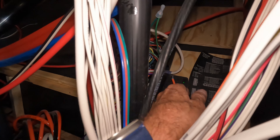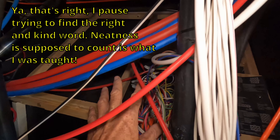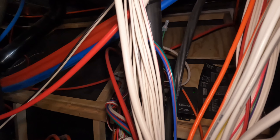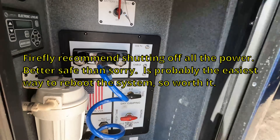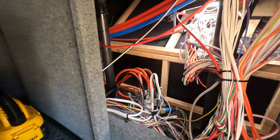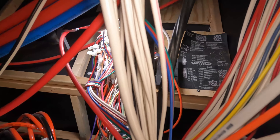One module, two screws, one cable. Adjacent to that you can see the whole wiring harness — that's where the Firefly system integrates to all of your systems, and we're not going to need to touch that at all. What we are going to do is turn off the power in the rig before we do anything. Shut off your battery and then shut off main power as well. Now that the rig is powered down we can see that the module is powered down, and I'll disconnect the cable from it.